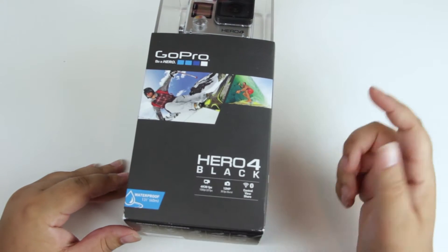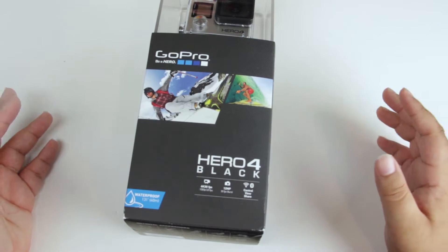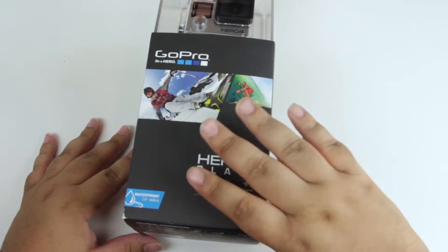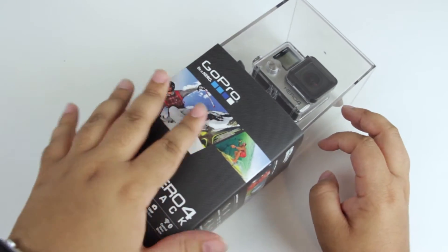This one — the Black edition — is the one that shoots 4K video at 30 frames per second, which is definitely going to be nice depending on what I end up using it for. I do have a few ideas of how I'm going to use this — you guys will just have to stay tuned to find that out.